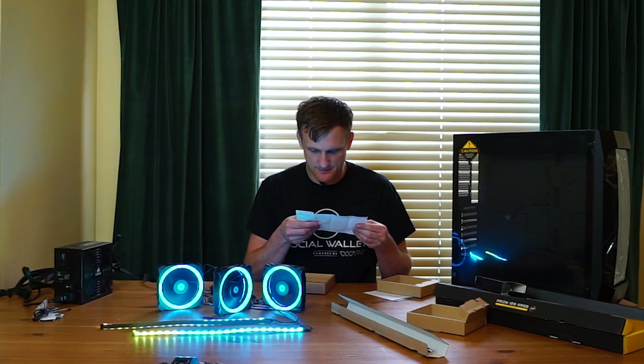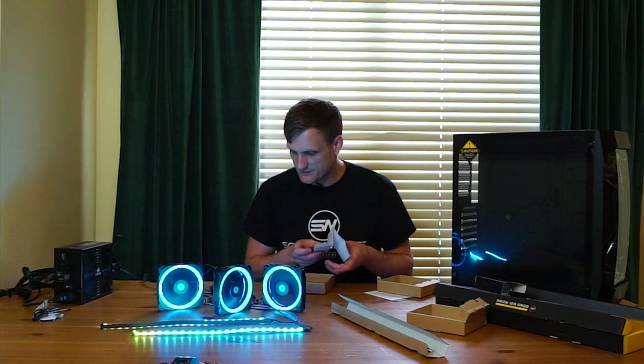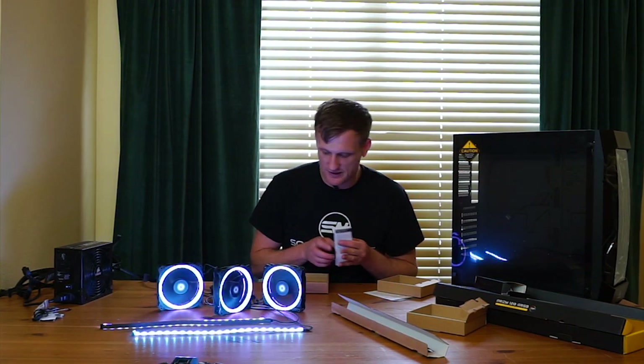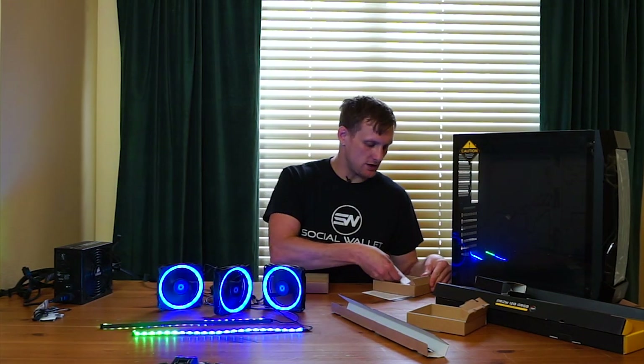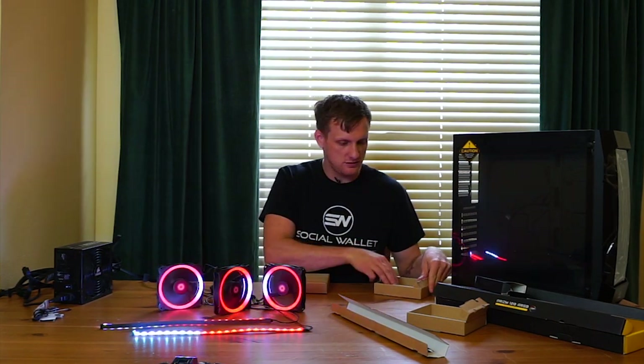That's the PWM, and that's just to control the fan speed. So it'll all sync up directly with your motherboard, which is super convenient.